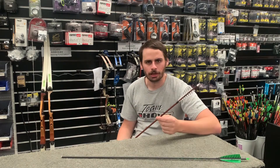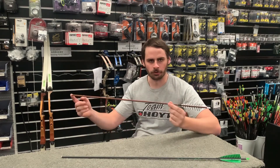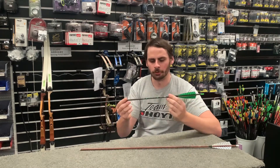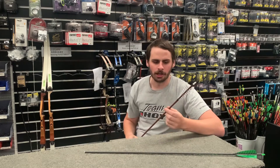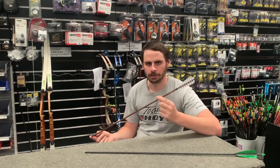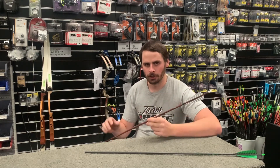Here we have two recent additions to the E1 Arrow line. We have the Origin Arrow, which is the wood grain one, and the Woomera Arrow, which is the black carbon shaft. Both of these are pure carbon arrows. The reason we had these built was because we were struggling to find a traditional arrow that was affordable and you could buy individually.